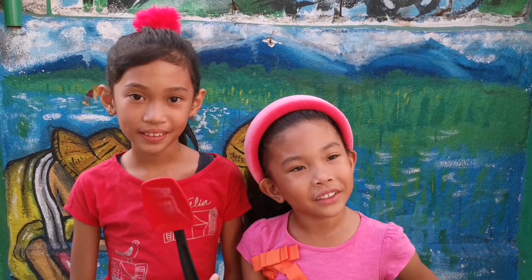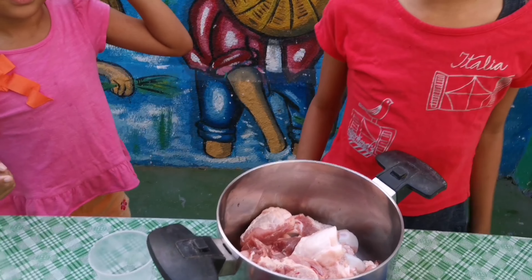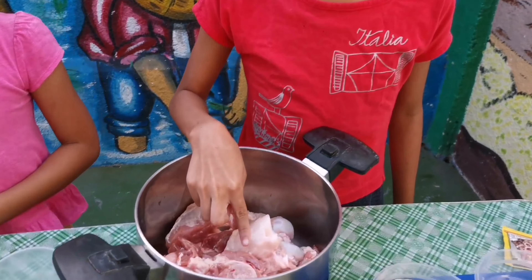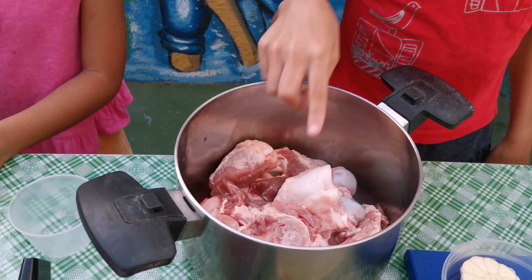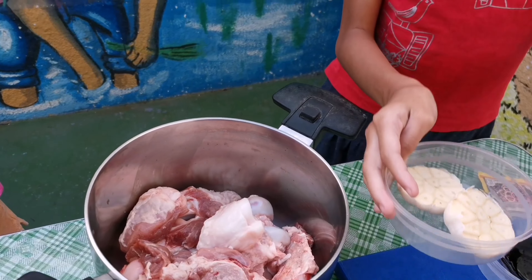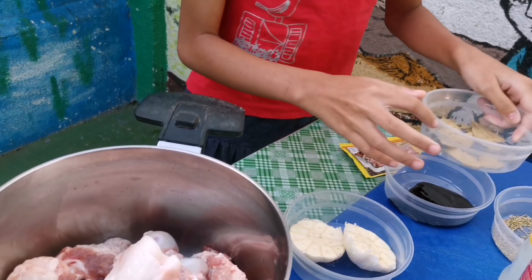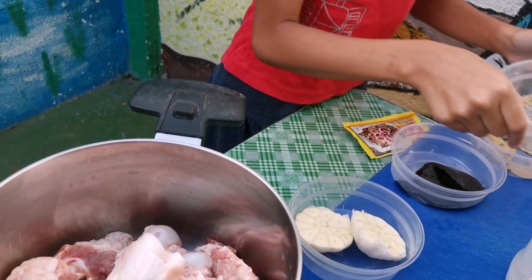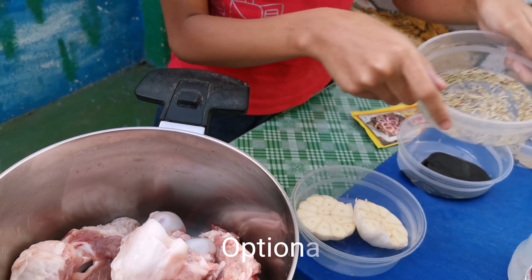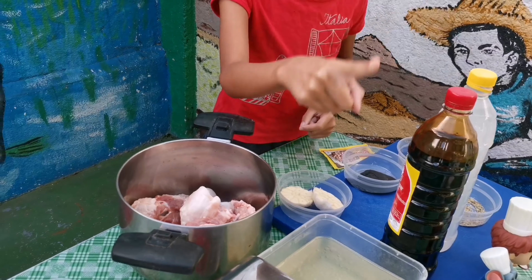Now we're ready to cook pork adobo! The ingredients are pork meat — it can be pork belly, pork meat, or pork knuckles. Garlic. Oyster sauce. Laurel leaves and black peppercorns. Dried rosemary. Vinegar. Soy sauce. And chicken stock.